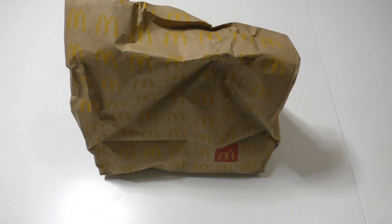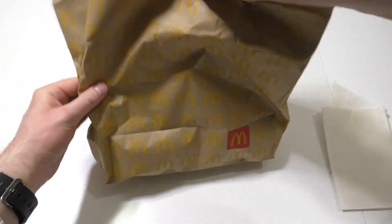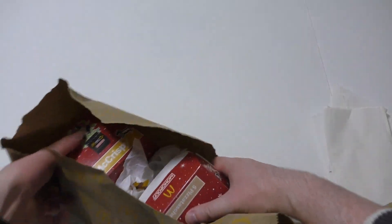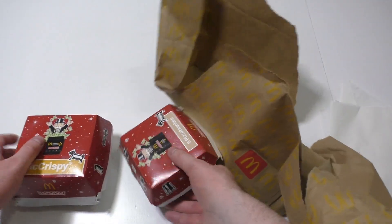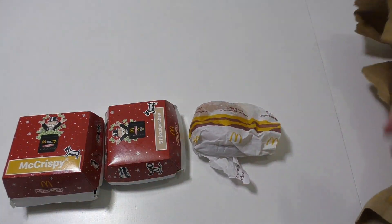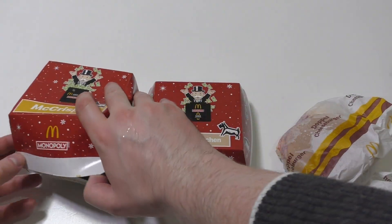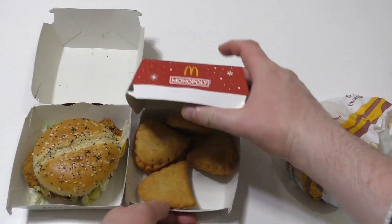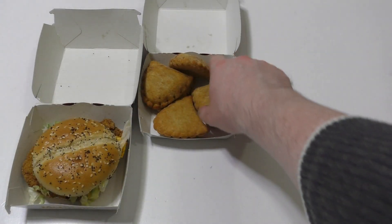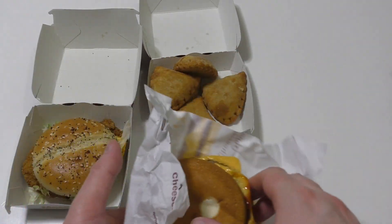junkfoodtaster.com, and here we go. McDonald's has won the rating and I got for you the pizza pocket — whatever — and two other backup products. One of my viewers already warned me that these pizza pockets are kind of whack, but let's see. Let's do a proper junkfoodtaster.com review. This is a McCrispy, and then there are five pizza pockets — turnovers or bags. If you know what they're called in the United States, write a comment.